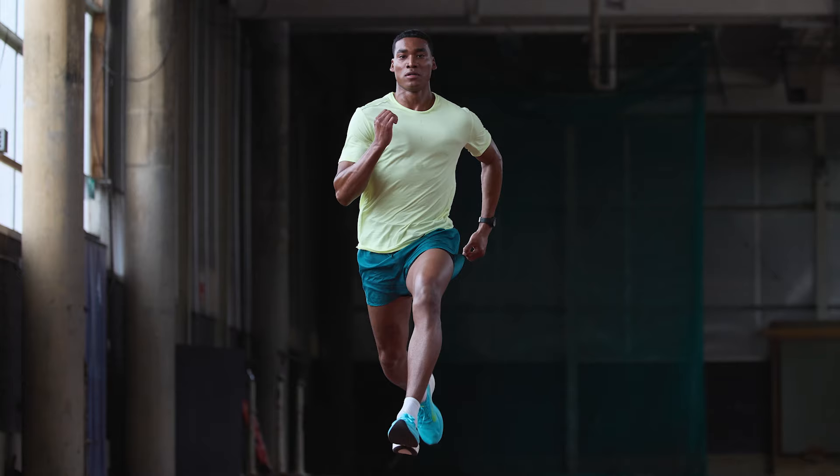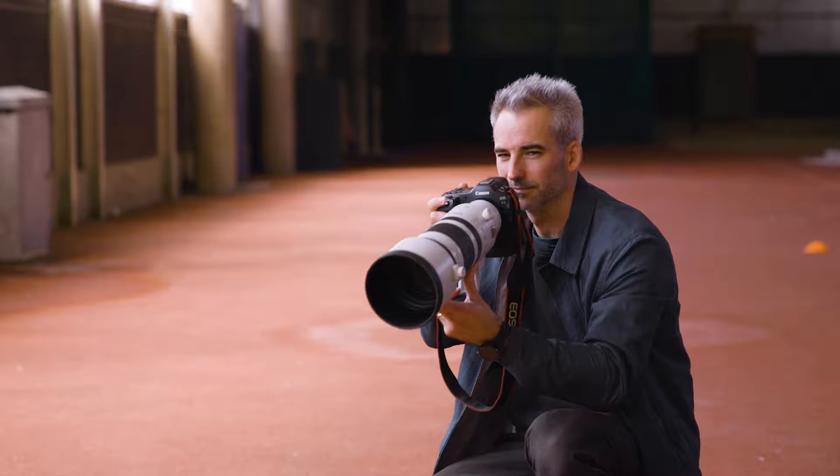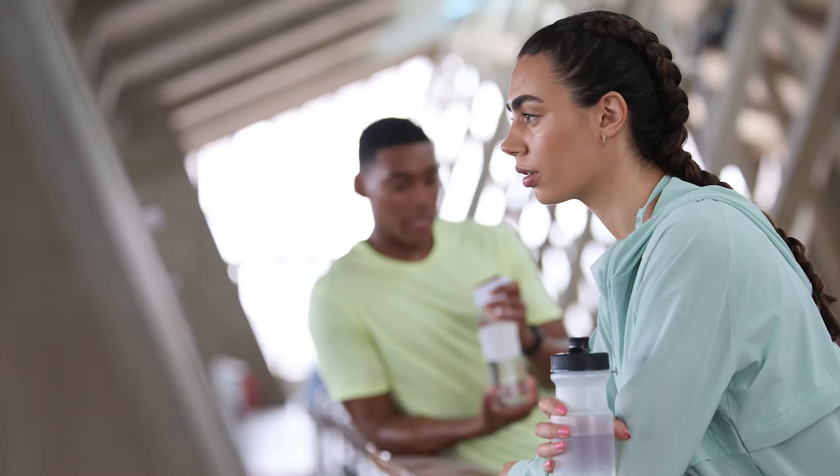So we're indoors now, shooting at 1/250th of a second. The image stabilisation is really important and it's great with this lens.